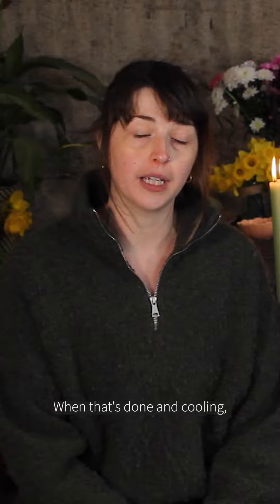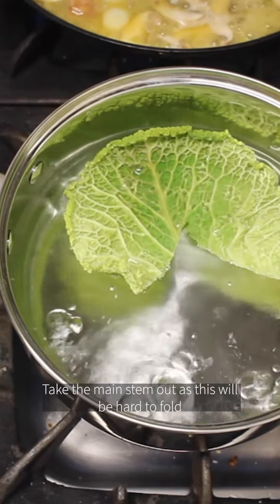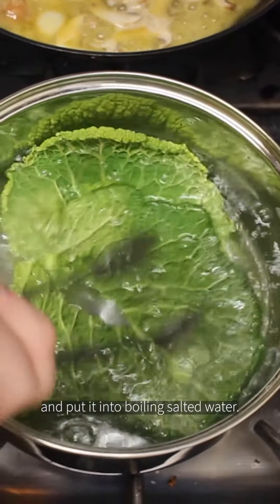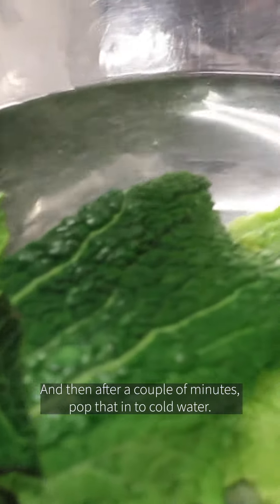When that's done and cooling you can move on to your cabbage. Take the main stem out as this will be hard to fold, and put it into boiling salted water, then after a couple of minutes pop that into cold water.